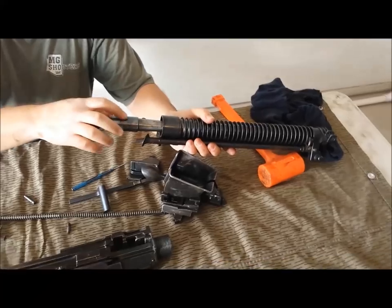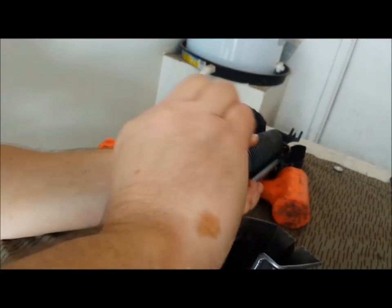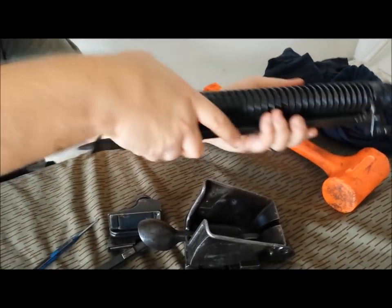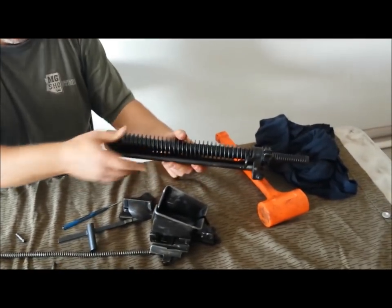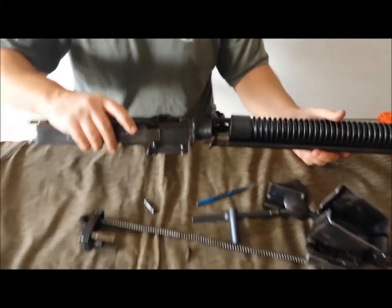Slide in — your notch will align with the notch inside the front barrel jacket. There we go — you can feel when it hits the sweet spot. Give it a nice tug and make sure it's all the way forward. Now you can put your two receiver halves together.